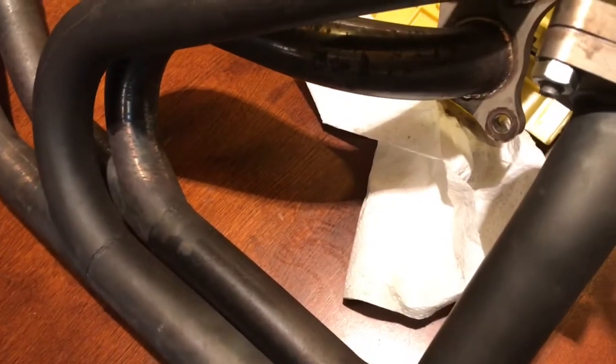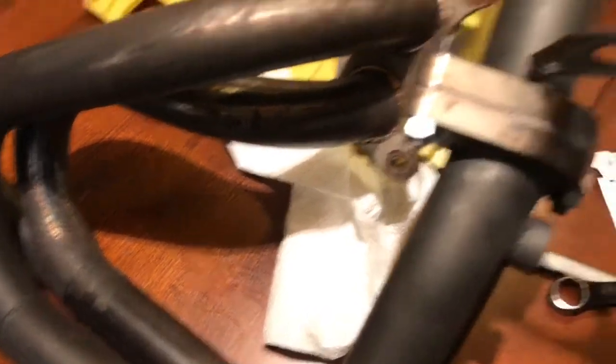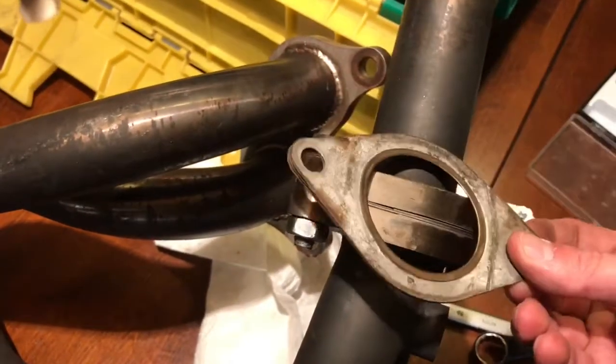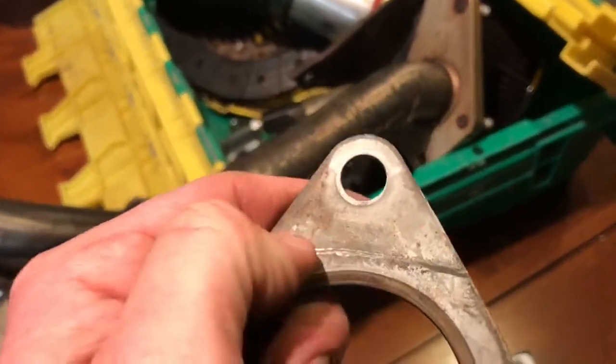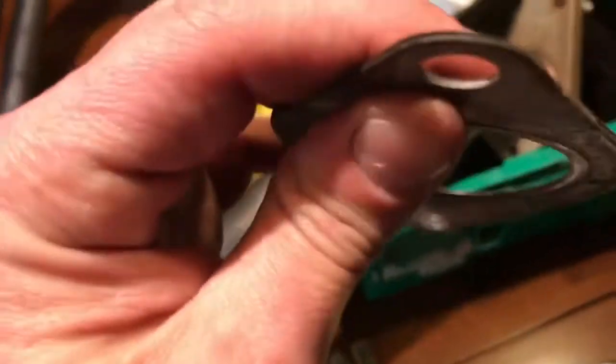I'm going to try putting it in 180 degrees to what it is — you know, with the holes — I'm going to put it in sideways. See if it seals like that. And if it does, I'm going to cut off just at the bolt holes one more layer, which will leave me with probably like three or four more.